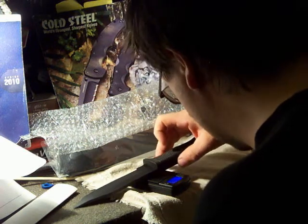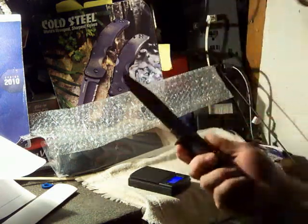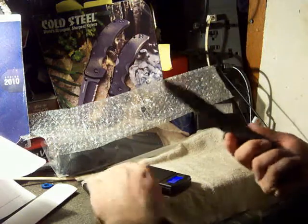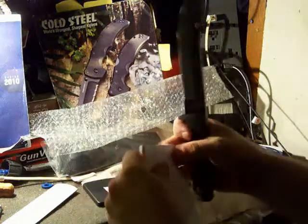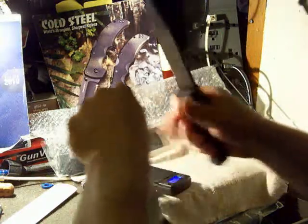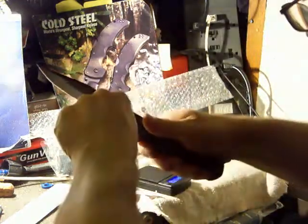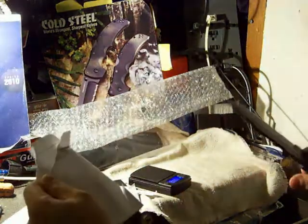230-some odd grams, but nobody uses grams, so 8.2 ounces. This thing feels incredible. Let's do a little shave paper test — that's a definitive pass.